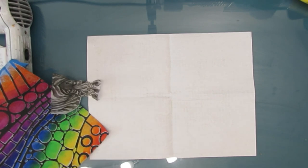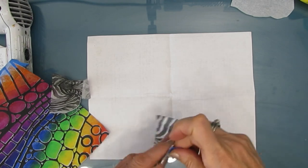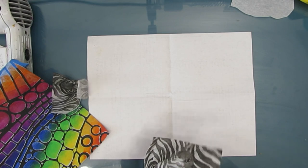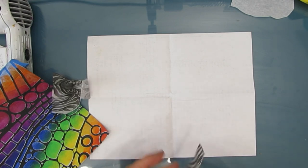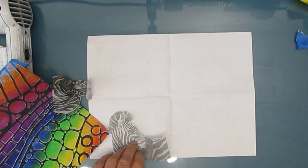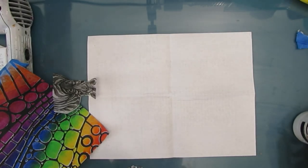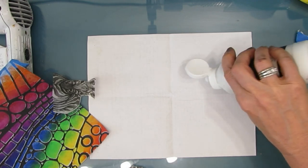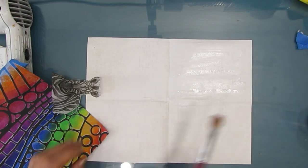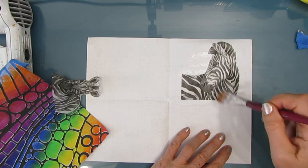I grabbed a piece of scrap paper and I'm going to take off the excess plies from the napkin and glue them down onto the copy paper. I'm doing this because I'm going to glue them onto that colorful background and I don't want to see the color coming through the zebra - I want to keep the zebra looking like a zebra. So I'm giving it a white background. This is just fluid matte medium and I'm gluing it down with a brush.